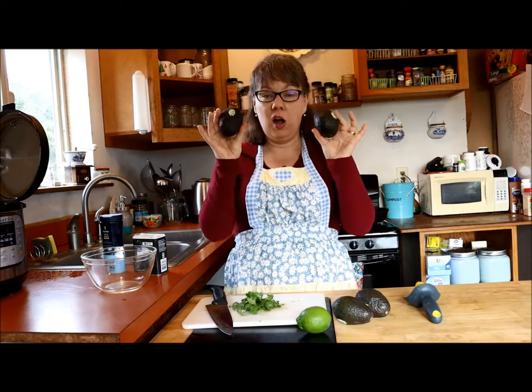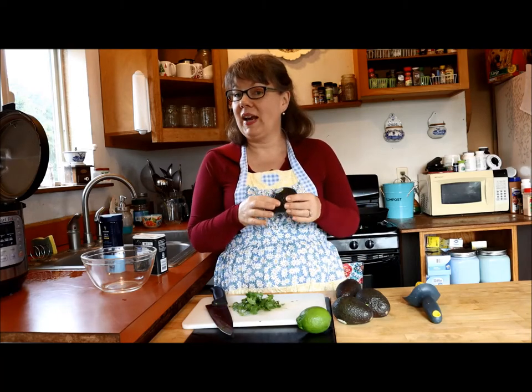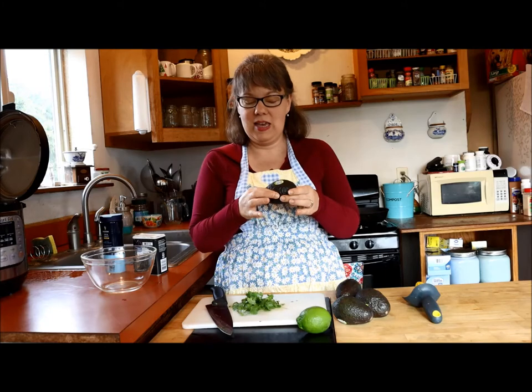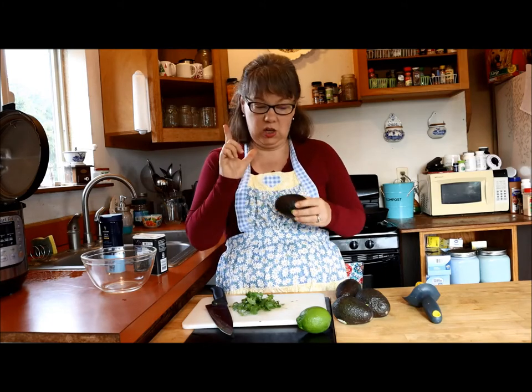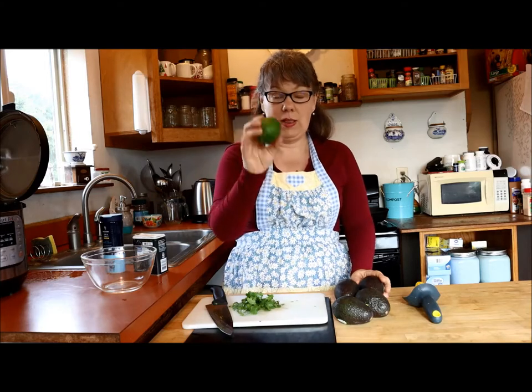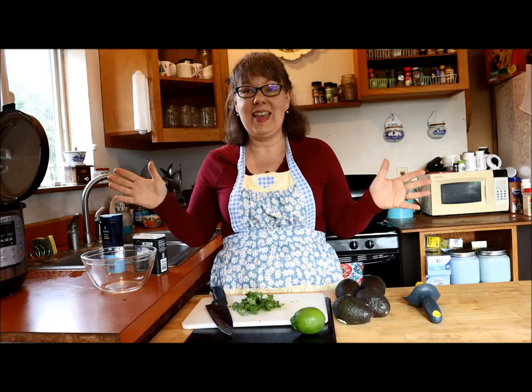All you need are four avocados. I buy them hard, let them sit on the counter and I check them a couple of times a day. When they're just starting to be soft but not mushy, they're ready to go. You need one lime, some fresh cilantro, and salt and pepper — and that is it.